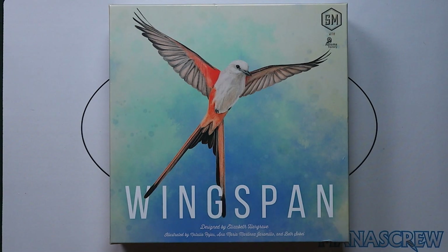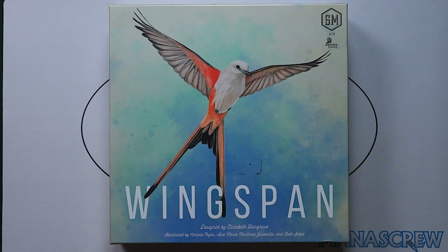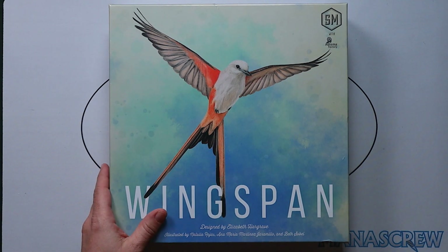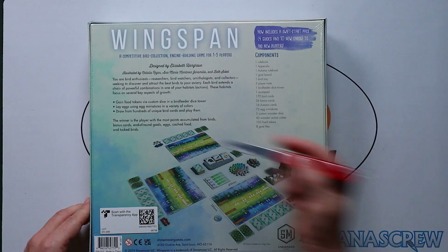Hello, welcome to Tabletop 24 and another unboxing. Today we have Wingspan, designed by Elizabeth Highgrave, illustrated by Natalia Rojas, Anna Maria Martinez-Germano, Beth Sobel, and published by Stonemaier Games. It's got a large heavy box. Let's just get into it.